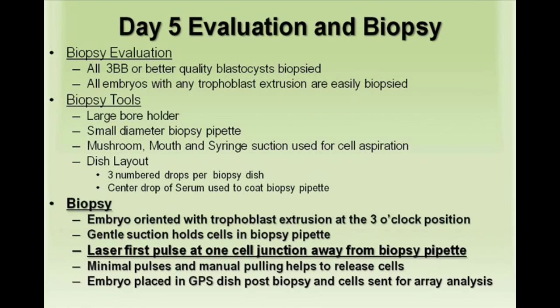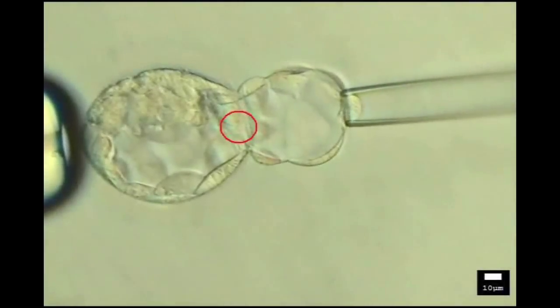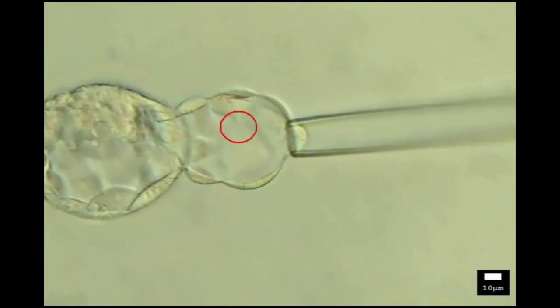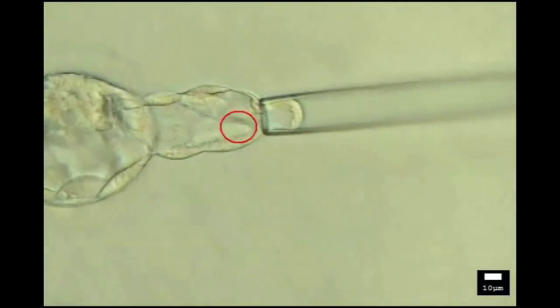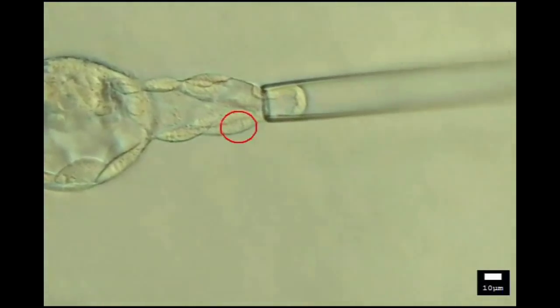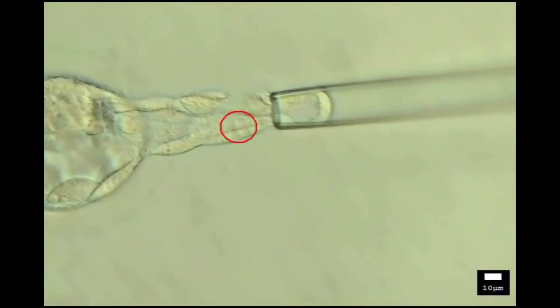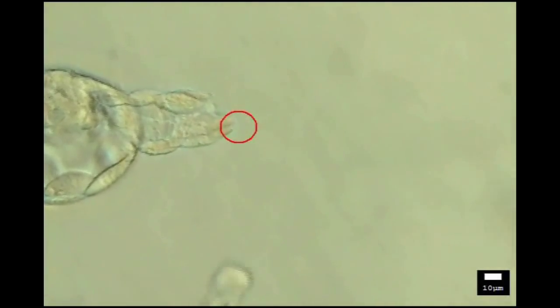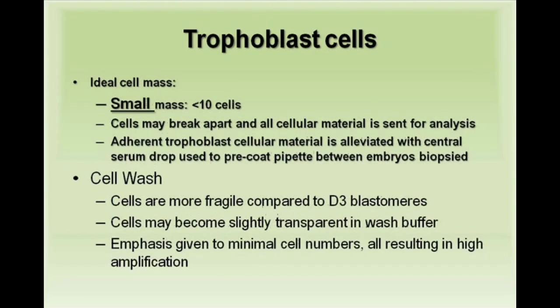Embryos are then placed in a GPS culture dish. Here is an example of our technique. The blastocyst is held with the trophoblast at the 3 o'clock position. The embryo is oriented around the laser objective with the first pulse at the first cell junction away from the biopsy pipette. Two more pulses and gentle suction result in a small mass of trophoblast cells, preferably less than 10 cells, with all cellular material sent for analysis.